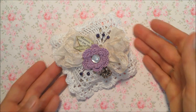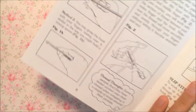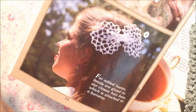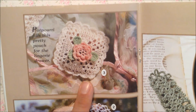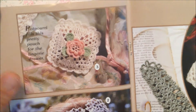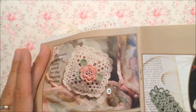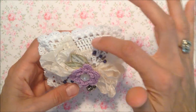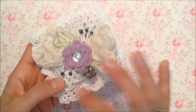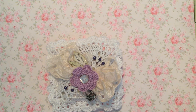It also has some very simple projects. I'm going to show you a few that I made. They have a pattern in here for a little potpourri pouch — you know, to put in your lingerie drawer or whatever — but I took that and made a pin cushion out of it. The only change I made to the pattern is I added an extra row so that it would be just a little bit bigger.